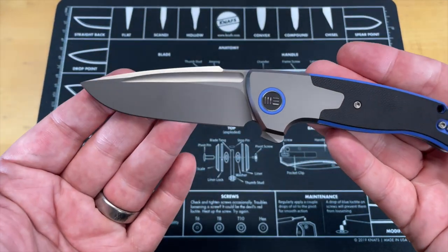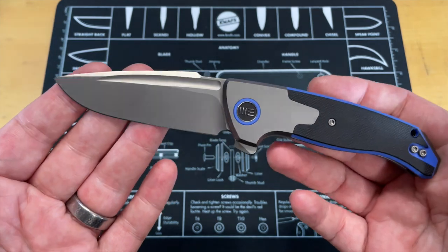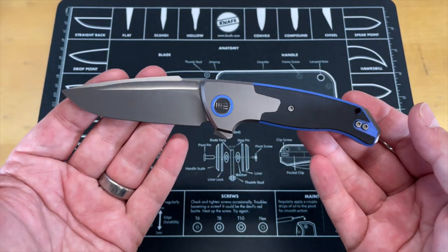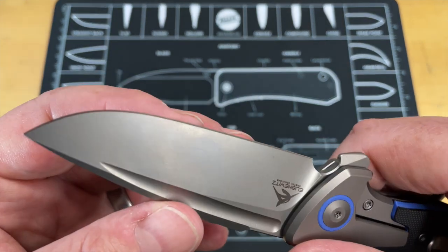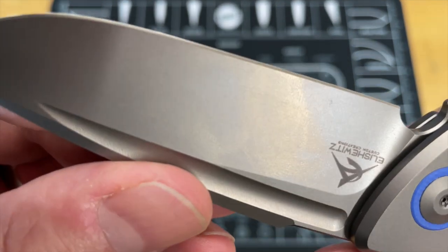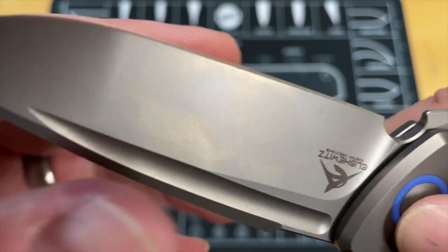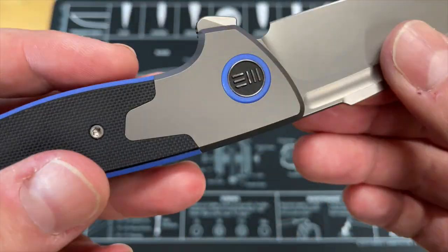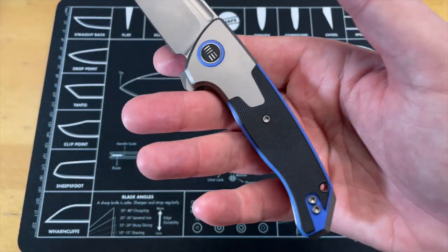It looks like a predatory fish — reminded me of an orca, a predatory marine animal. It's very attractive. The blade does cut well and came very sharp. It's in 20CV with a very fine bead blast or glass bead finish — really nice and smooth. It does fingerprint a lot, but it's an attractive blade finish. Their markings are done really well — We Knife Company is always on it when it comes to fit and finish quality.